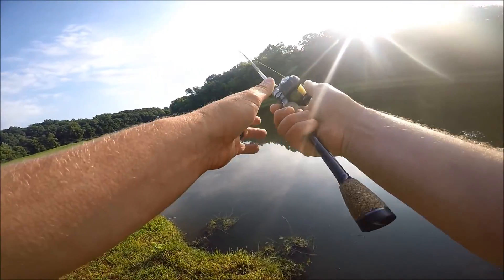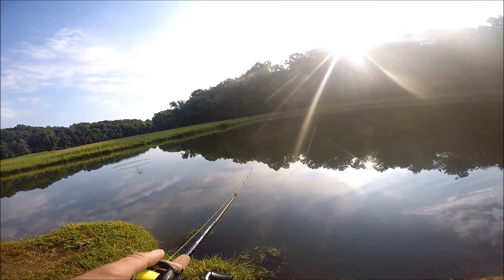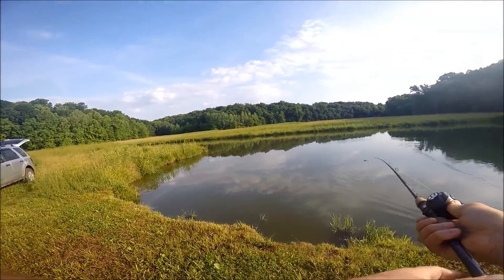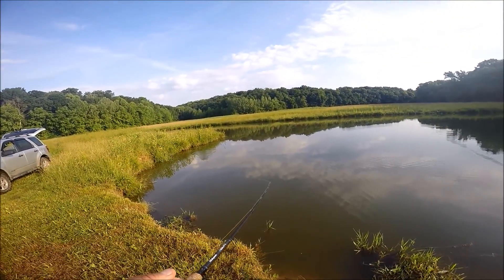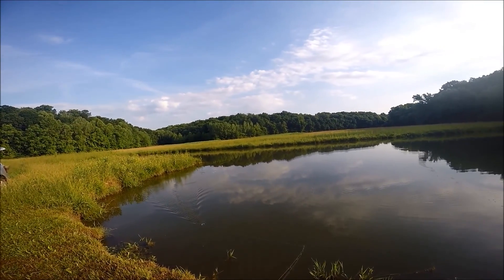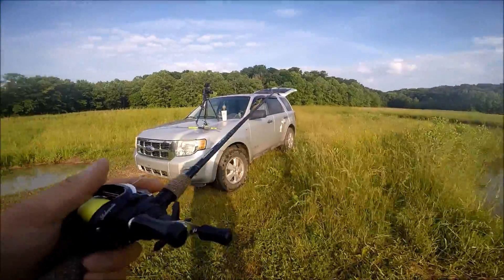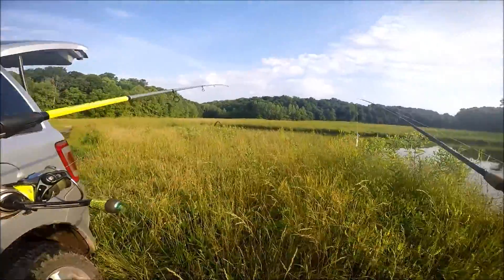I'm going to toss it right past this corner. Nice little flip — flip's really good. The water is a lot clearer than I remember — we'll have to keep that in mind. Let's grab this wacky rig and take it with us.